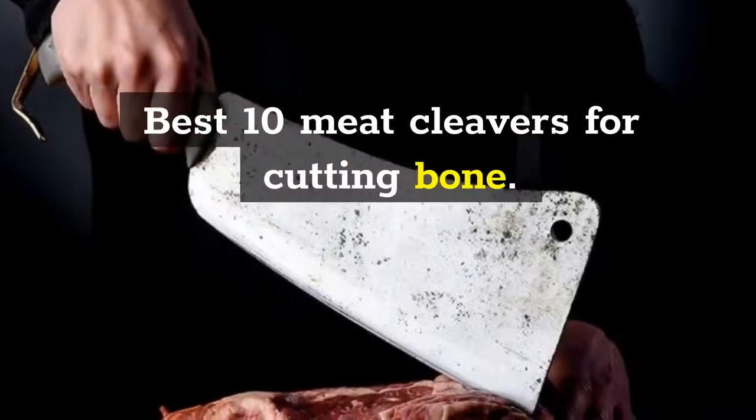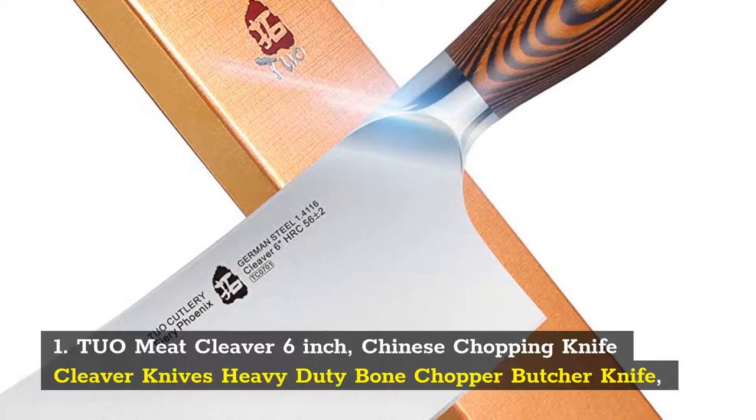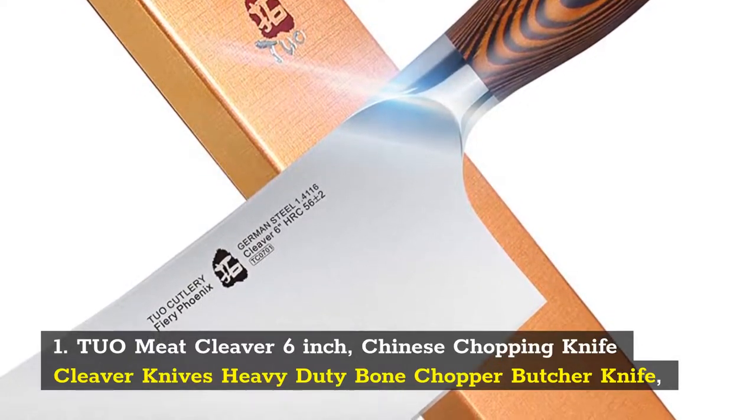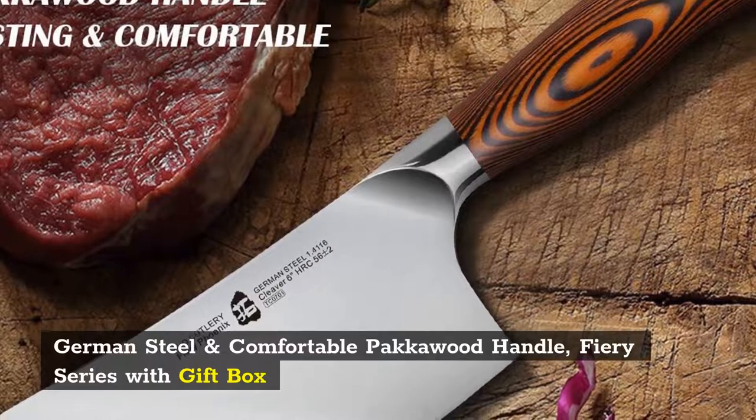Best 10 Meat Cleavers for Cutting Bone. Number 1: Tuo Meat Cleaver 6-Inch, Chinese Chopping Knife, Heavy Duty Bone Chopper Butcher Knife, German Steel and Comfortable Packawood Handle, Fiery Series with Gift Box.